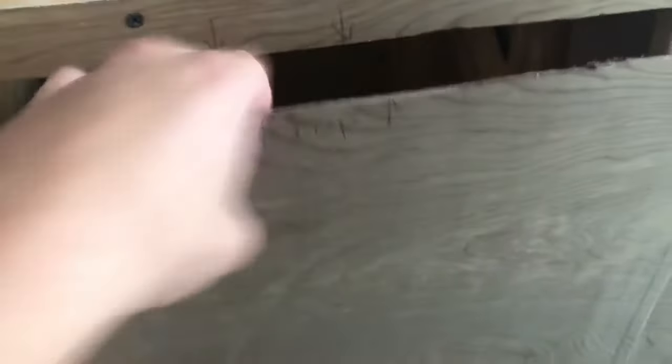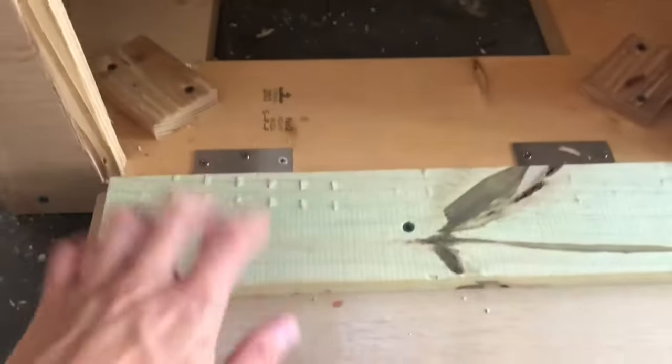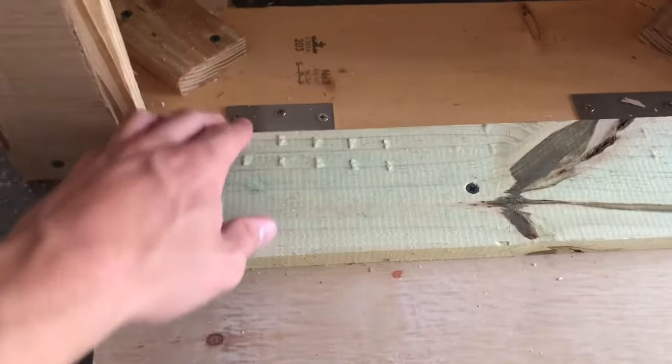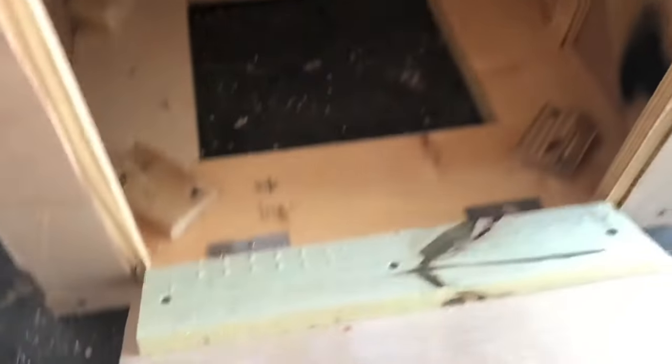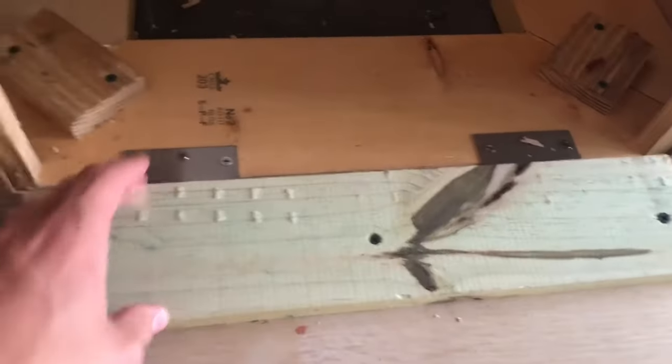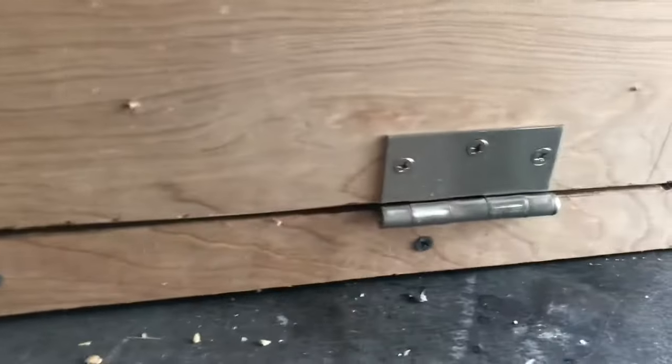With this other trap door, it opens down like that. I used a piece of 1x4 that fits in right between these two braces. The hinges are just attached on the outside and I had to notch out the bottom a little bit as well in order to make it fit.